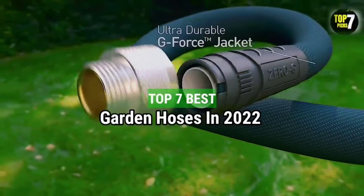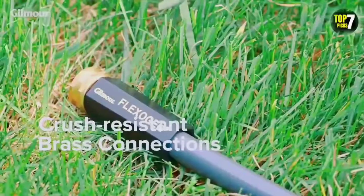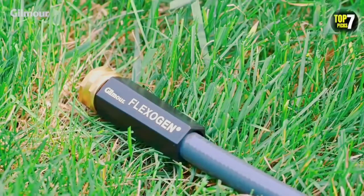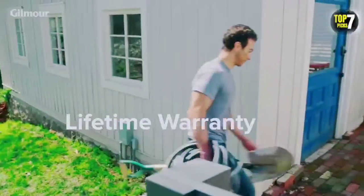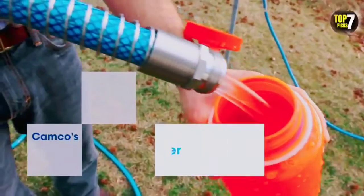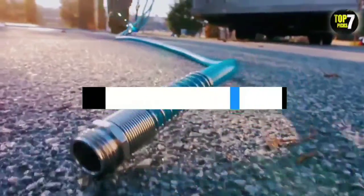Top 7 Best Garden Hoses in 2022. Through extensive research and testing, I have put together a list of options that will meet the needs of different types of buyers. So whether it's price, performance, or particular use, we have got you covered. For more information, I have put links to the products in the description. Make sure to check it out.